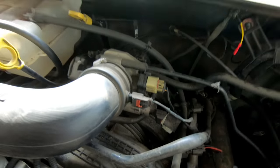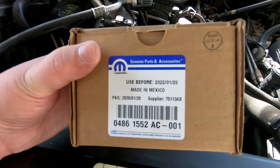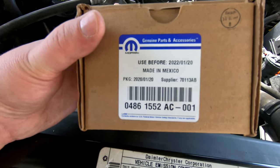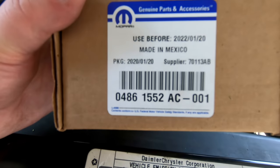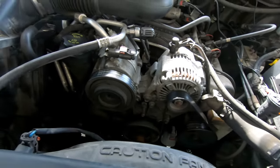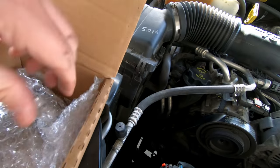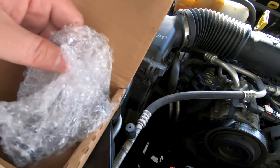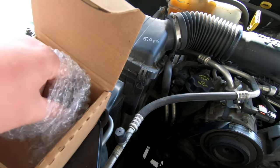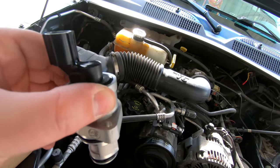I ordered OEM Mopar parts to do this. This is the idle air control valve, which interestingly enough has a use-by date - it says 'use before 12 of 2022.' There is the part number if you need it: 04861552AC. The idle air control valve is actually pretty bulky - it was a lot bigger than I thought it would be. It obviously helps stabilize your idle, that's why it's called the idle air control valve. It's a pretty hefty little device.